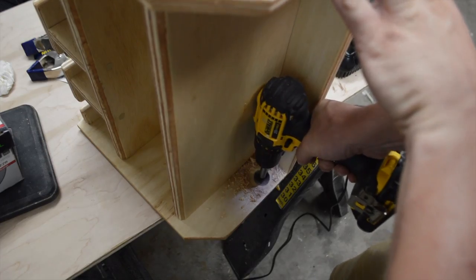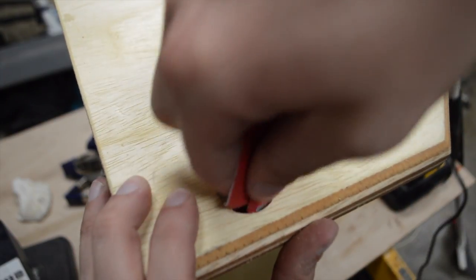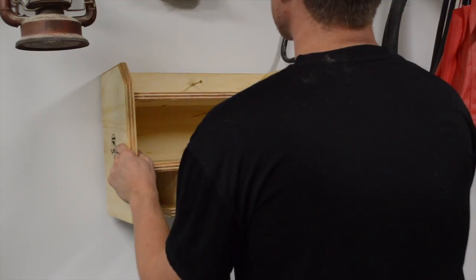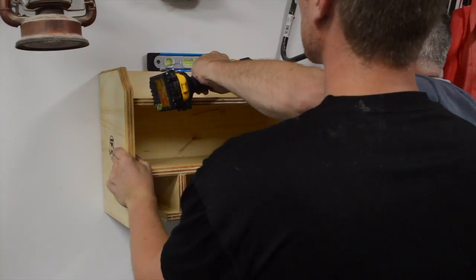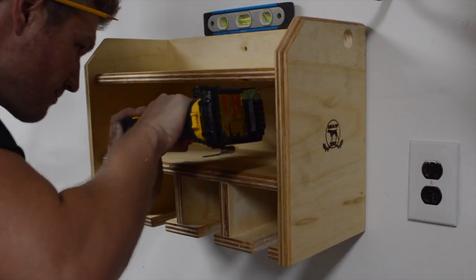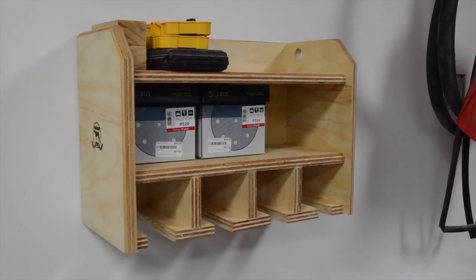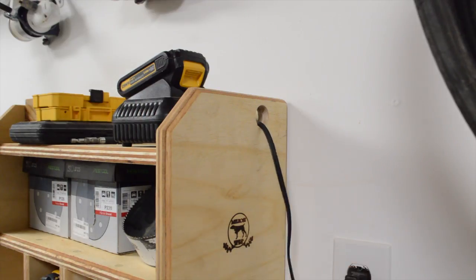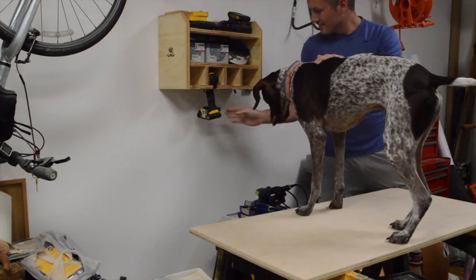I wanted the power cords to run out of the side of the station so I cut a hole a bit bigger than the plug. Eventually I'll want to make a slick French cleat system but for now two screws drilled into a stud will work just fine. I'm really glad I was able to revisit this project because it really does serve a great purpose with organizing my one and only drill. To build great projects a well-organized shop is crucial. If you liked what you saw consider subscribing — I really enjoy meeting and hearing from new people. As always I want to thank you for watching and I'll see you next time.